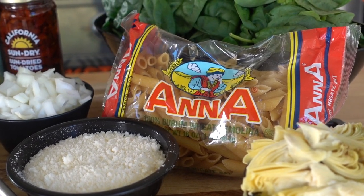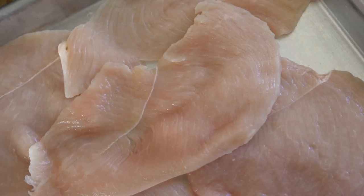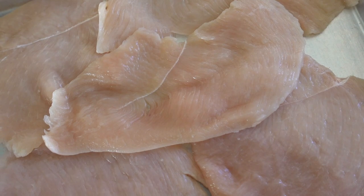This creamy Tuscan pasta is so simple with only a handful of ingredients. It really does make for a quick weeknight dinner or is perfect for a Sunday family dinner. It starts off with your pasta of choice and your protein of choice, or you could skip the meat and make it vegetarian.